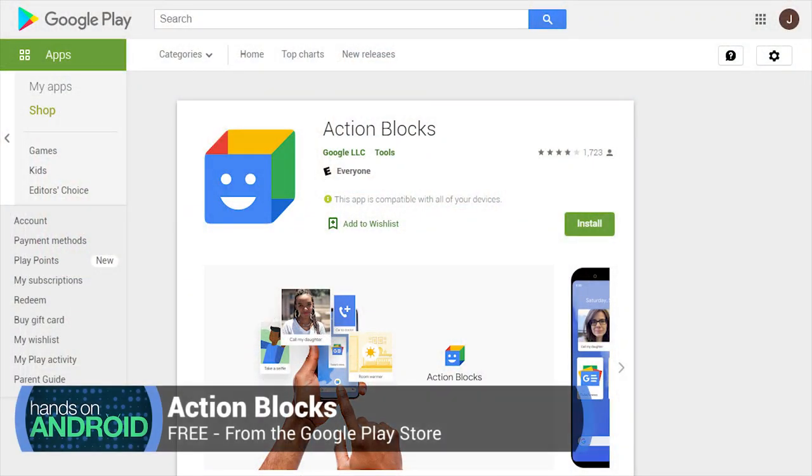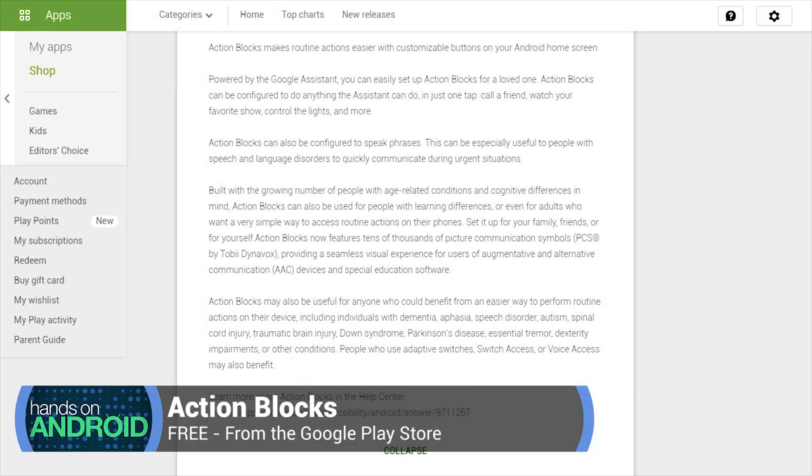It actually uses an app that I have talked about in a previous episode focused on advanced assistant tips. The app is called Action Blocks. You can find it in the Google Play Store — it's by Google. It allows you to create Google Assistant buttons on your home screen. You tap a single button and it fires off a simple or complex multi-step Google Assistant command. You didn't have to speak it; all you had to do is hit the button. It was created with accessibility in mind, but it's super useful for anyone.